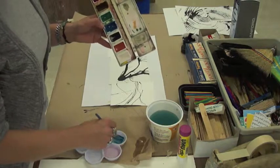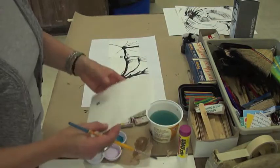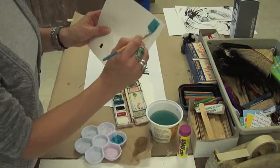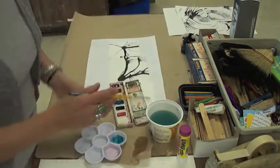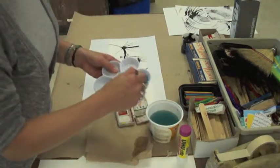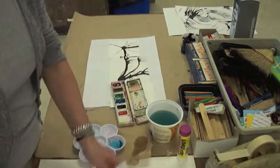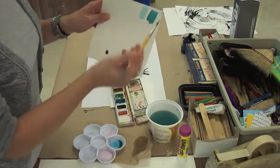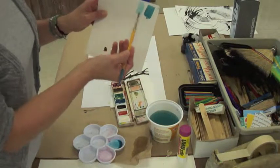If you want to change the value — this is what it looks like, sort of a dark, dirty turquoise. Say I wanted to make that lighter: I take some water and add it into my little palette cup there and test it out. It's the same hue, that dirty turquoise, but it's much lighter.